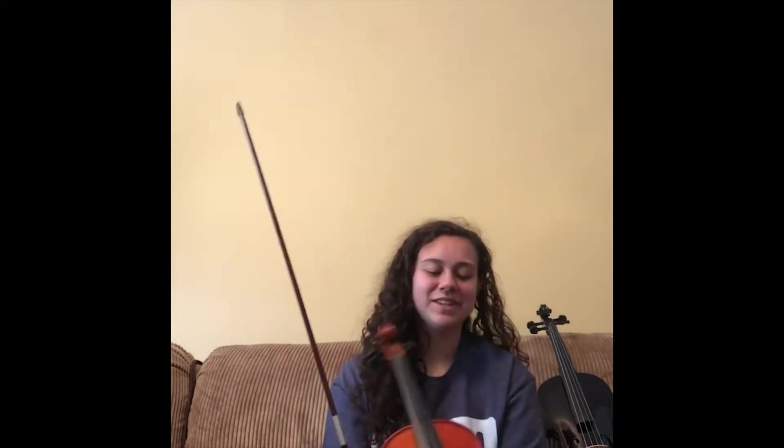I wanted to play the viola because it's a really good mix between the violin and the cello. Violin is what most people think of when they see this instrument — it's higher pitched and smaller. The cello looks much like this but you play it sitting down and it's much deeper and lower sounding than the violin and the viola. The viola has really good aspects of both and you can do a lot of different things with it.